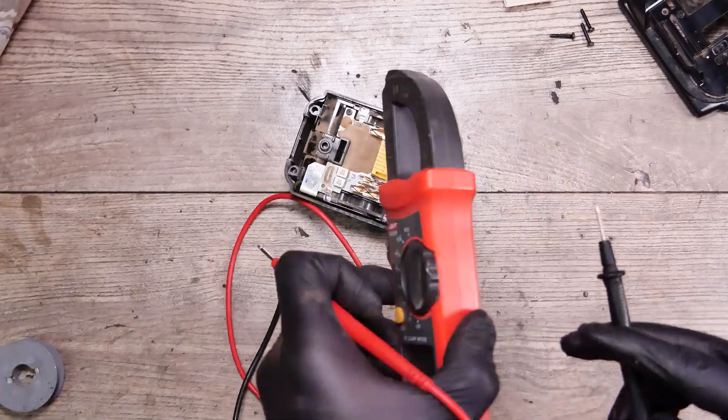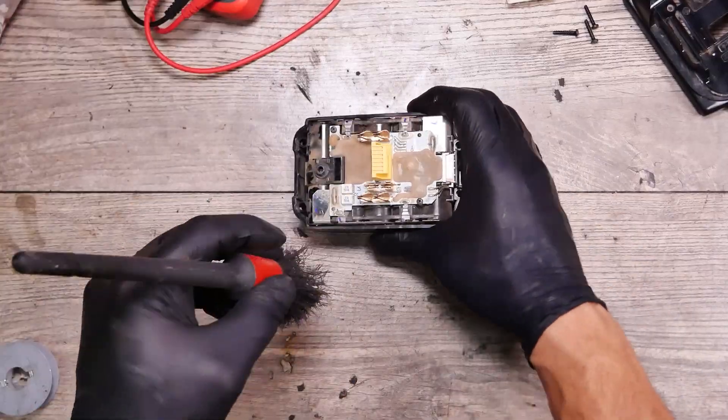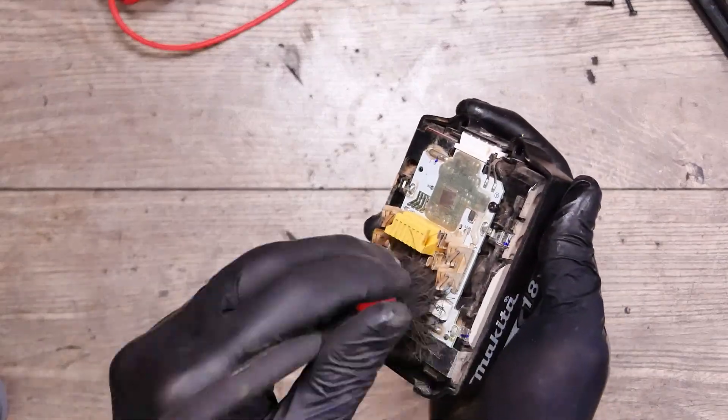The fuses are completely destroyed. Normally I just swap the BMS and that's all, but this time for the video we'll try to unsolder them with the iron.